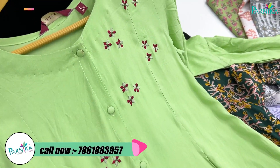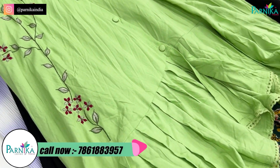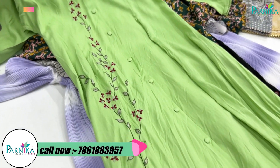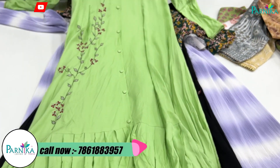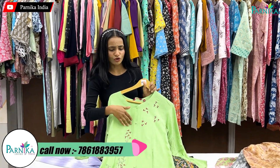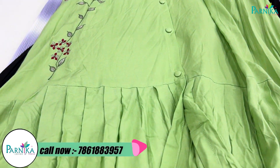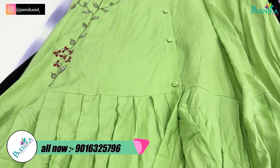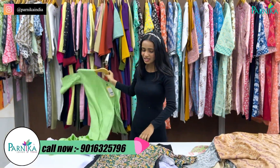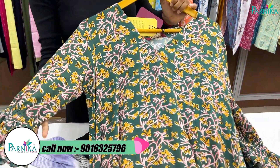You don't have to worry about the price because here you will get wholesale rates. The concept I am showing first is inspired by full embroidery with a button pattern. If you see the frill — as a shrug, as a one-piece, and as a traditional dress.